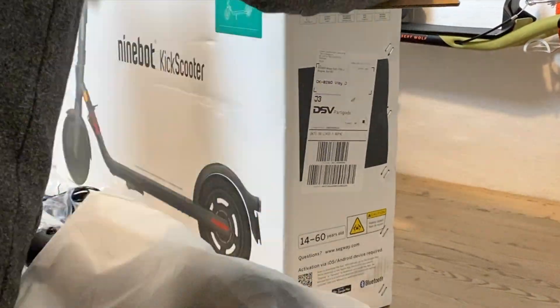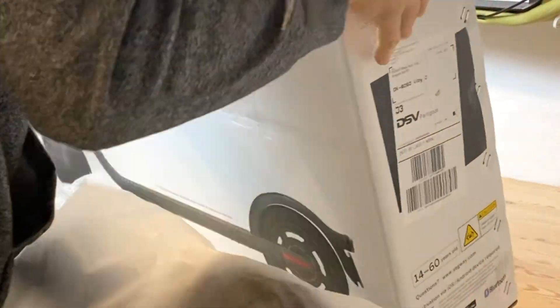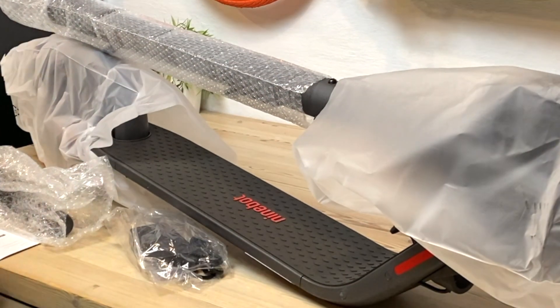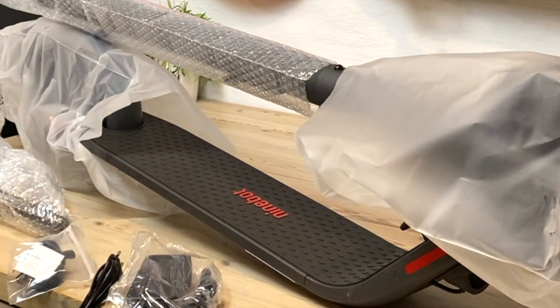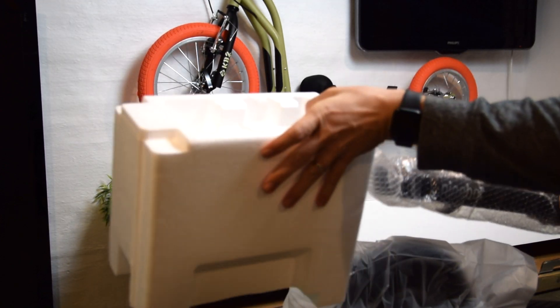Today I chose to unbox the Ninebot E25D, unlock its top speed, and talk about its build quality, features, and if this is the scooter to get — or perhaps you could try getting the Ninebot E22E. This is Raz with Scooteria. Welcome back guys. I hope you are staying safe and taking care of you and your loved ones.